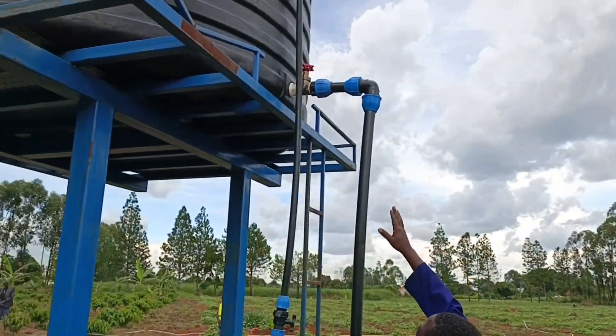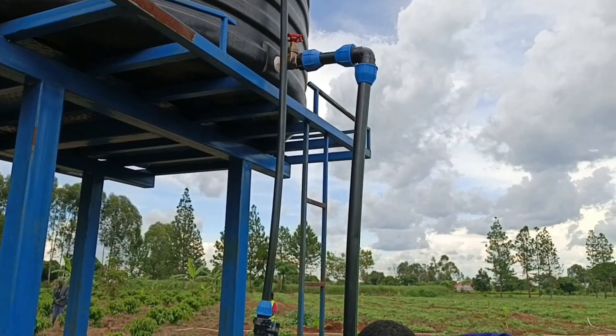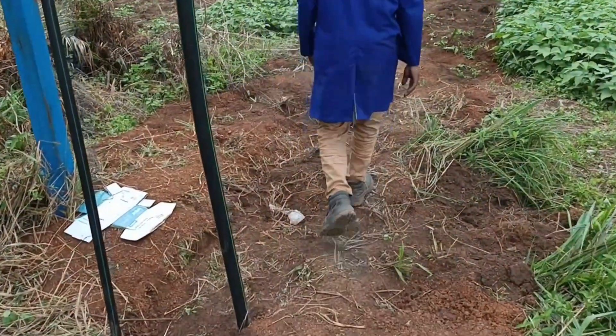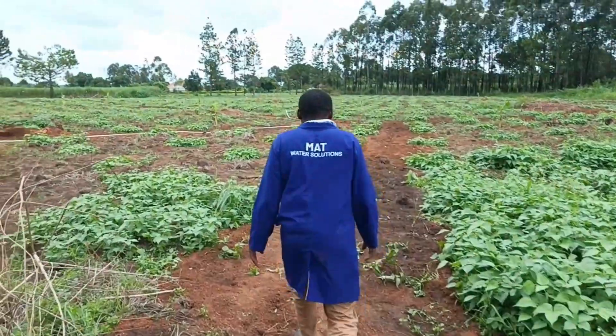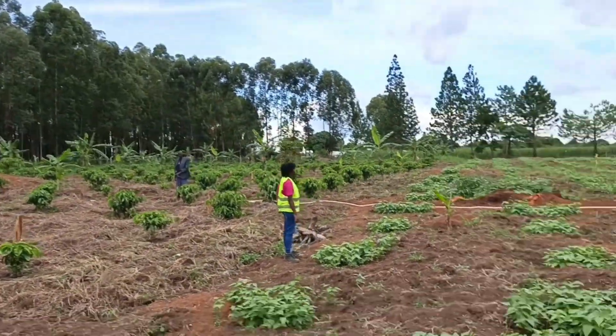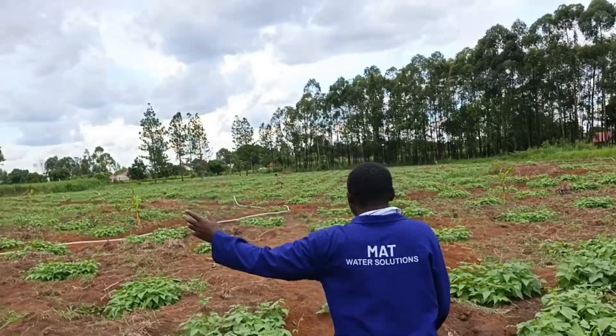We started with a valve that controls the flow of water. We had to put our main line of 50mm. You can see our coffee is looking very nice and our client is very happy with us.